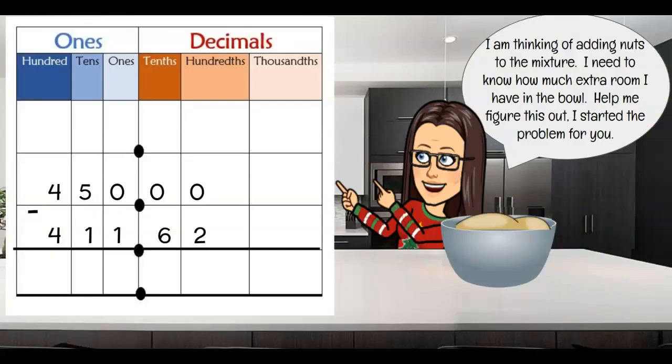I forgot — I wanted to add nuts! Nuts to gingerbread? Well, it's actually pretty good. So let's see how much room I have to know how many grams of nuts I can put in. I'm going to subtract: the bowl holds 450 grams and I already have 411 and 62 hundredths grams. I need to find the difference. That looks like a rough number — why is it so difficult? I have all these zeros and I'm going to have to borrow, because I can't subtract 2 from 0. I have to exchange them so I can have 10 hundredths to subtract from.